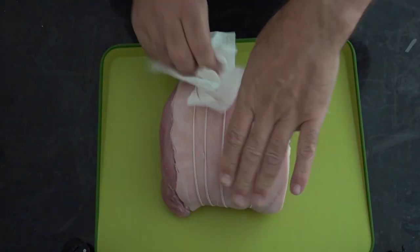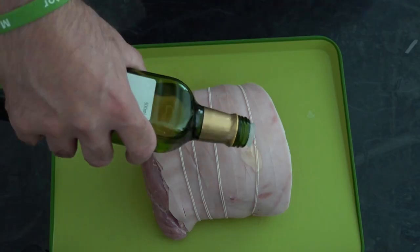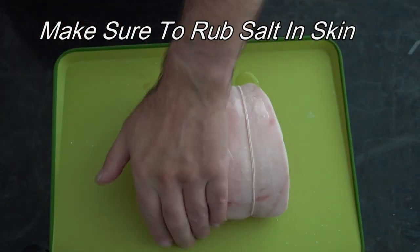The key to getting the perfect crackle is you've got to get your skin nice and dry, because it's been in the fridge. We're going to put some olive oil in there and plenty of salt.